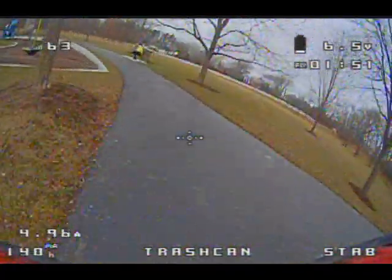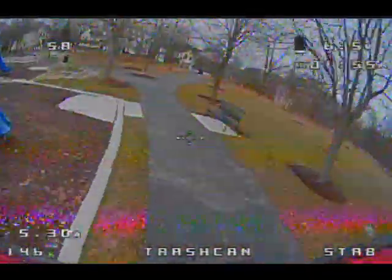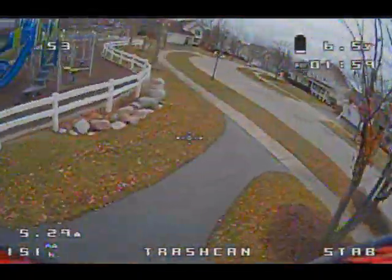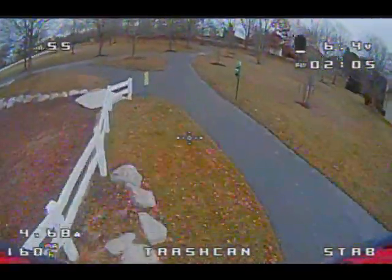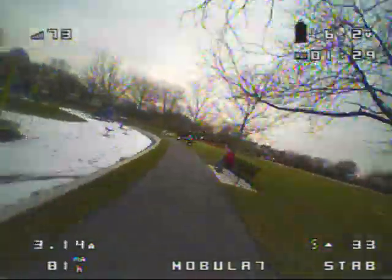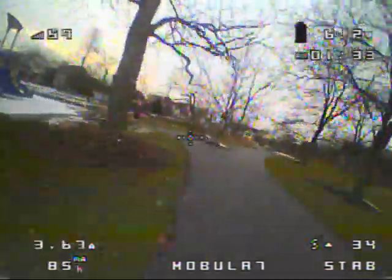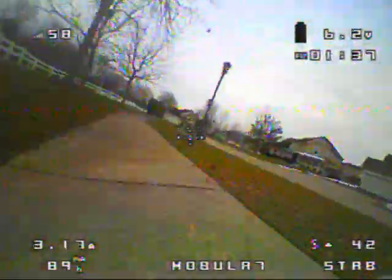To sum it up, the Mobula 7 is about seven grams lighter with a little bit longer run time, but it is a little bit slower than the Trash Can. The Trash Can also has a better camera and a stronger VTX — up to 200 milliwatts versus 100 milliwatts. If you have any questions or comments, please leave those below, and thanks for watching.